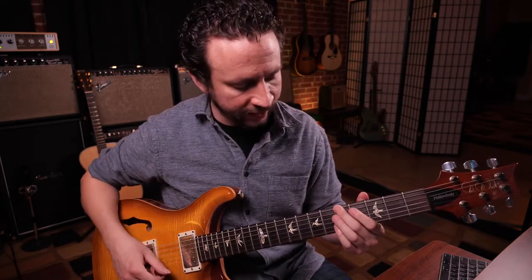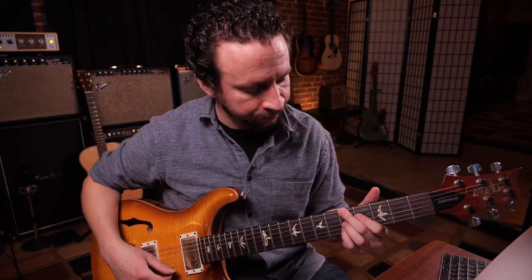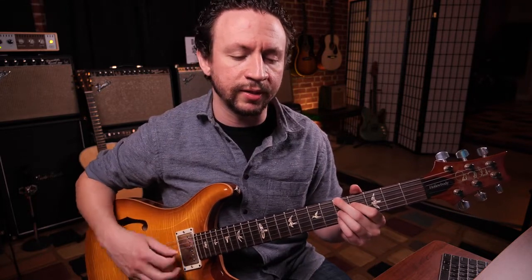It's going to be 5, X, 4, 5, 5, X. The 5th and the 1st strings are not being played, and I'm using my middle finger, my index finger, my ring, and my pinky to play this chord.